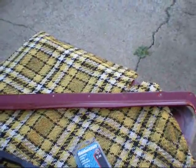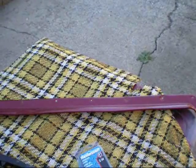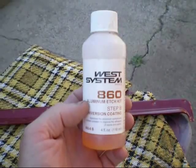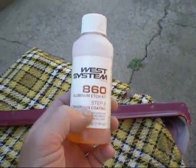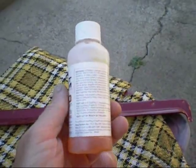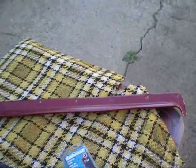To paint aluminum, you can't just spray paint it because it'll come off after a little while. So you can buy these little etch kits — I got this at Industrial Plastics in Calgary — it's just a little two-part chemical system for etching the aluminum so it will accept primer and paint and should stay on longer.